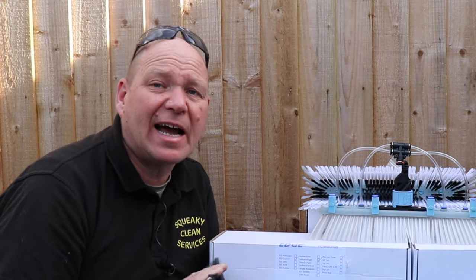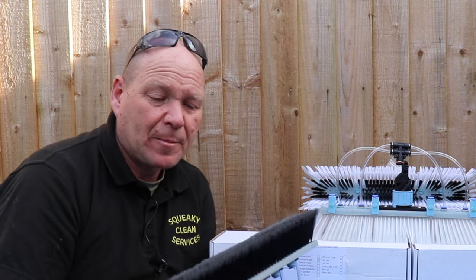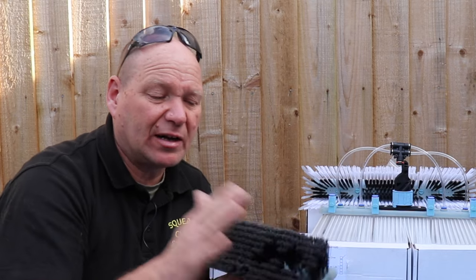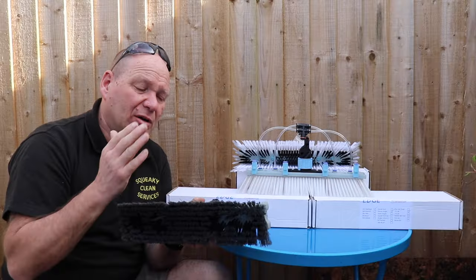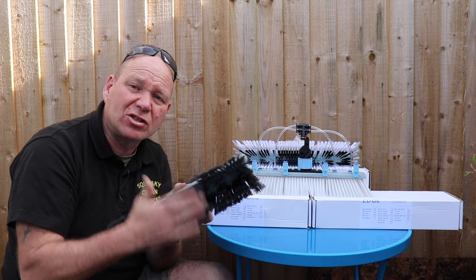I also cleaned a school this week — it normally takes a full day — and using the flock brush again I knocked about an hour off the complete job. I've actually got used to using a flock brush most of the time now and I really like it. That's a considerable saving in time.